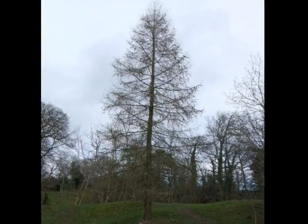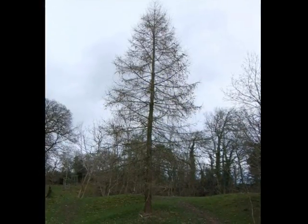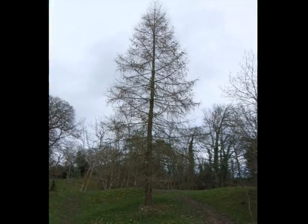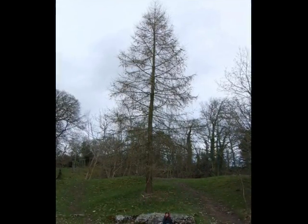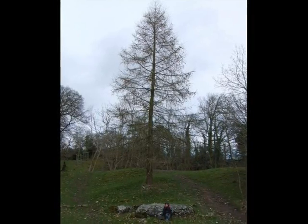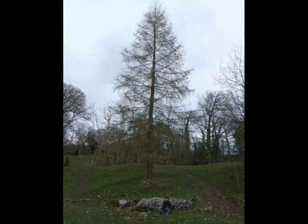The form of the tree, when young to semi-mature, is typically conic, upright, normally with one stem. Older specimens will sometimes show two or three heavy side branches to them as they develop.